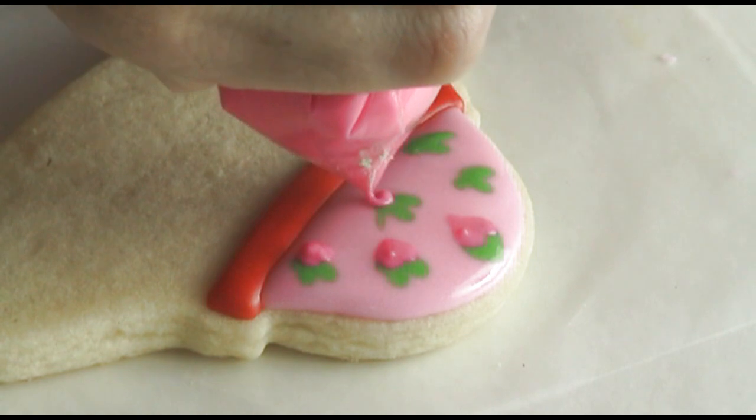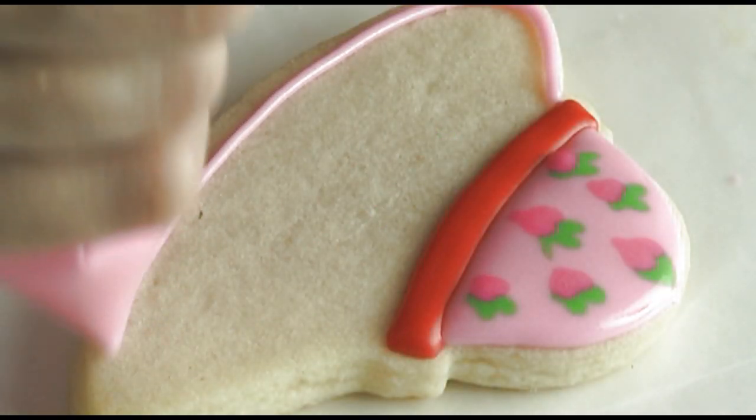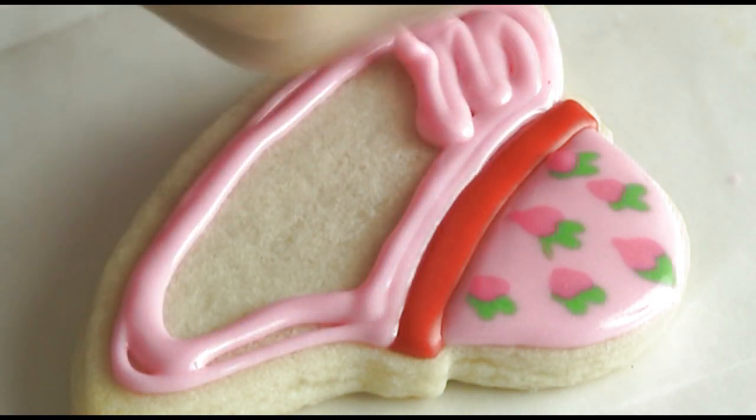For the strawberry I'm using a darker shade of pink and piping small tiny hearts. Once they sink into the icing they will resemble strawberries. Then you just repeat this on the bottom portion of your cookie.